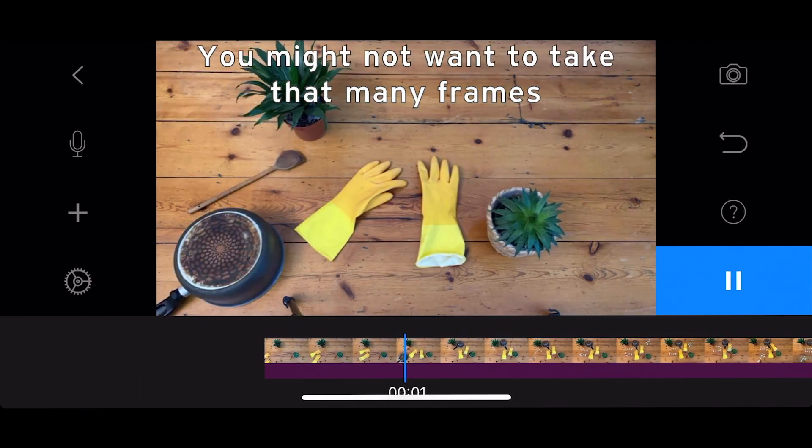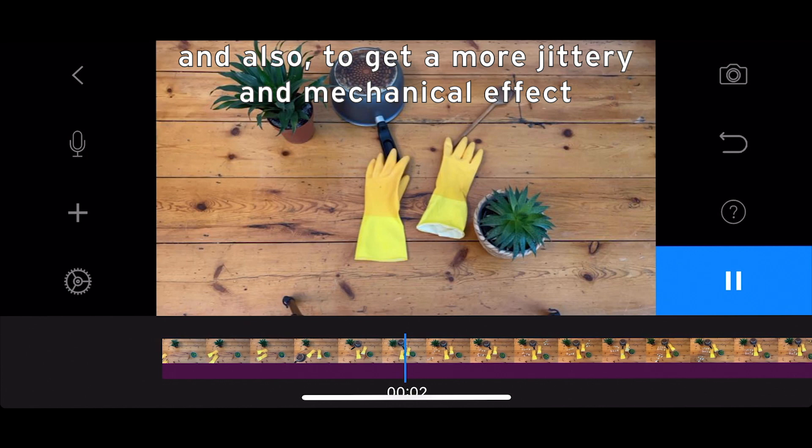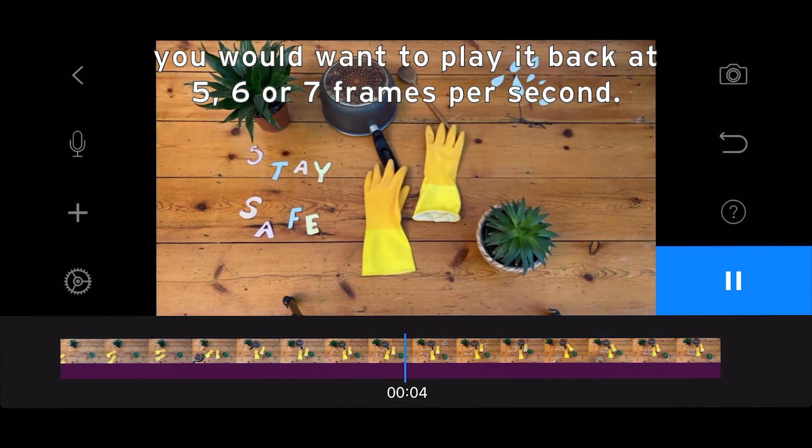You might not want to take that many frames, and also to get a more jittery and mechanical effect you'd want to play it back at five, six, or seven frames per second.